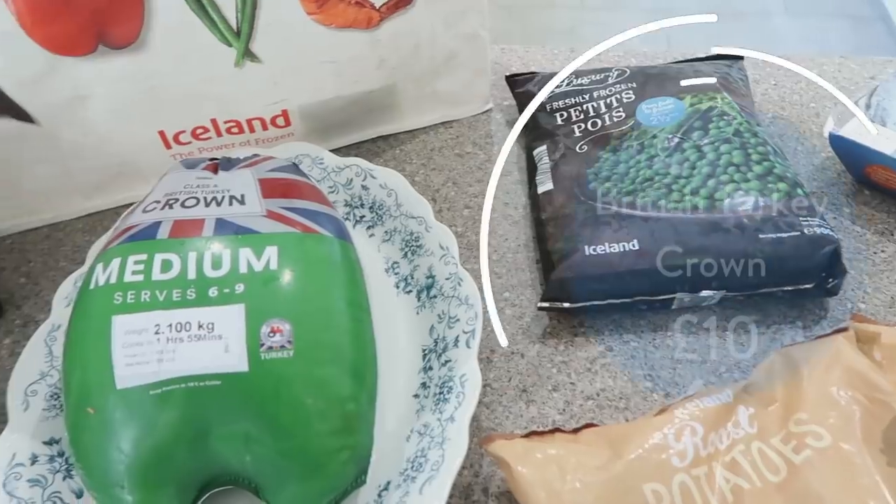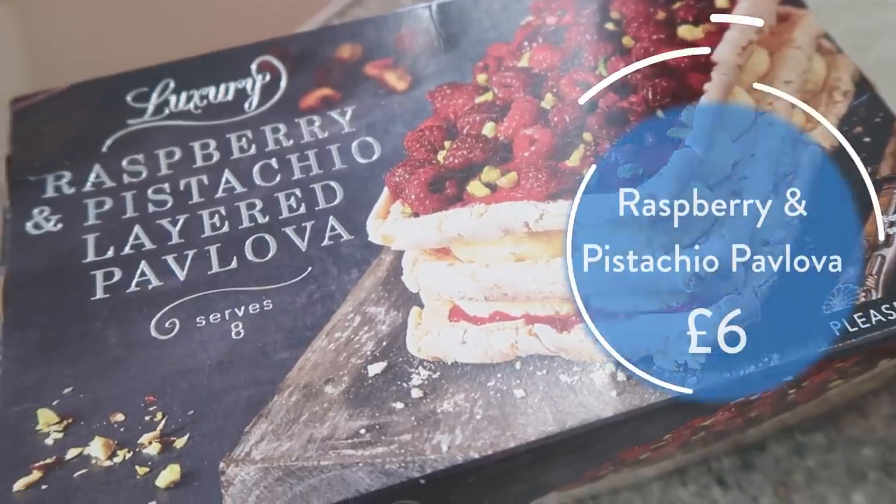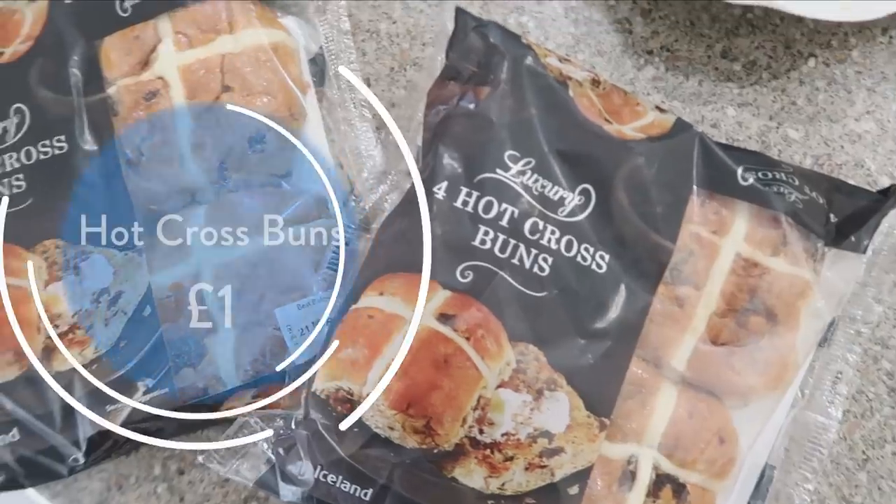But first let me show you the stars of the show. We have Iceland's frozen turkey crown, lots of veg, Iceland's frozen roast potatoes, and the bit that I'm most excited about is this amazing raspberry and pistachio pavlova. Easter is not complete without hot cross buns with lashings of butter. Right, let's get that oven on and get started.